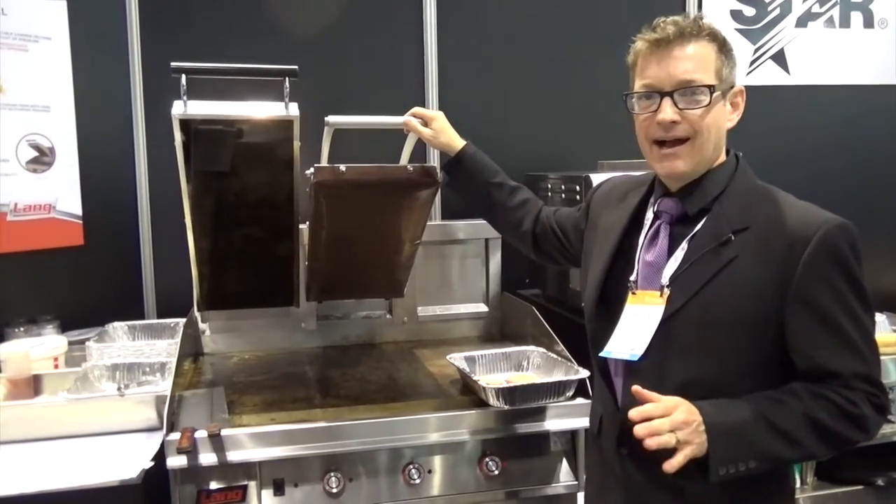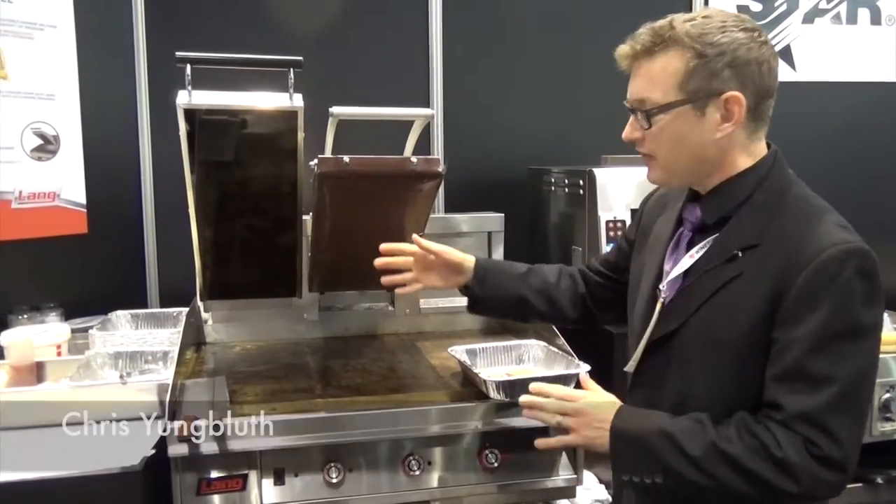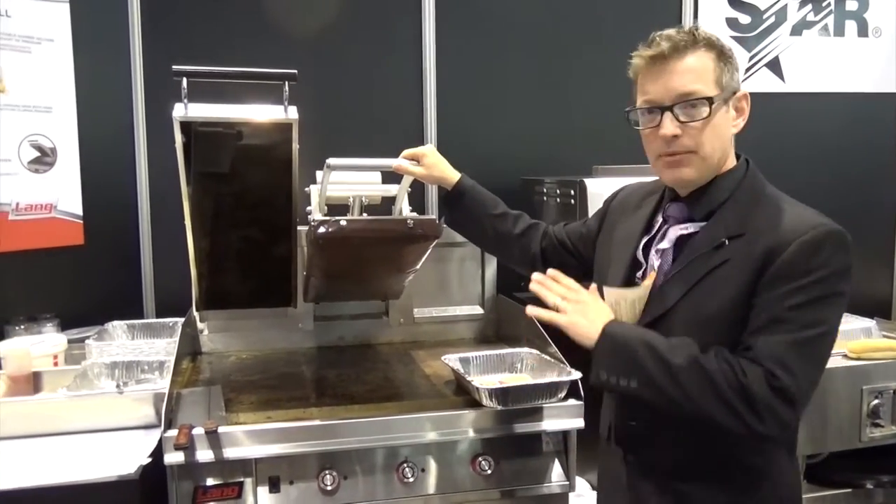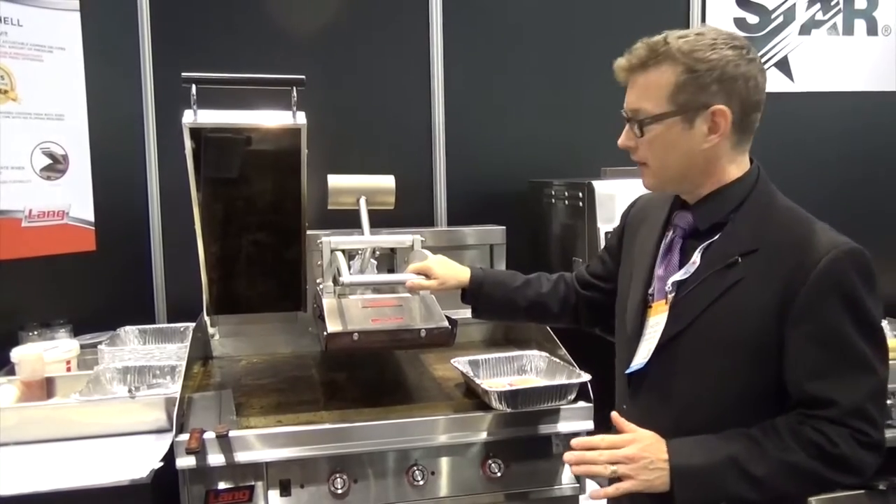This is the new Rang Contact Clamshell. We've always had a very heavy-duty, robust gas and electric griddle platform, and now you can add to it, in any position you like, one of our contact clamshell products.